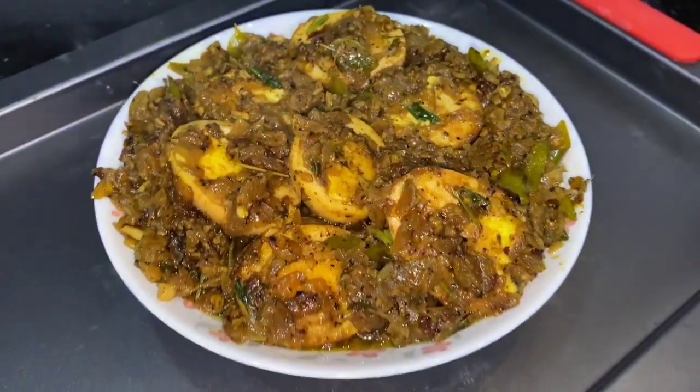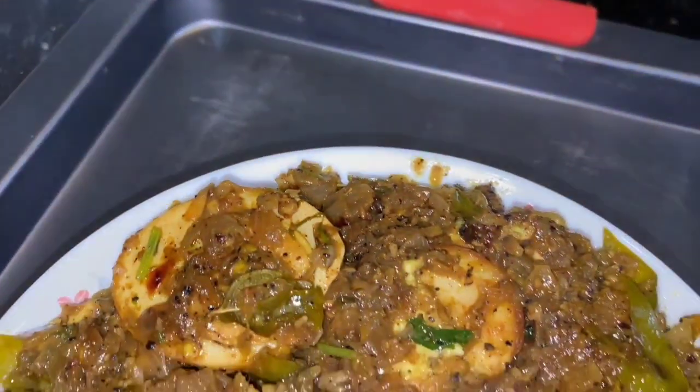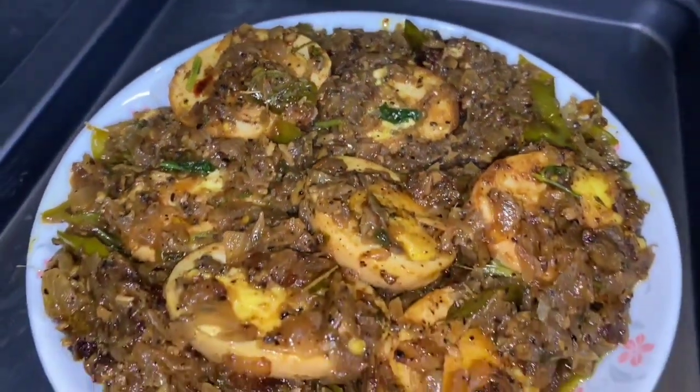Hello everyone, welcome back to Phyllisah Cooking Recipes. I'm going to share this very tasty recipe with you.